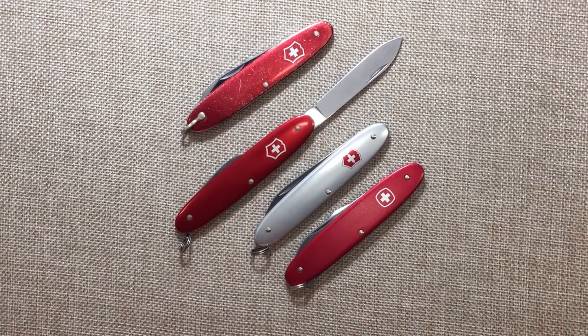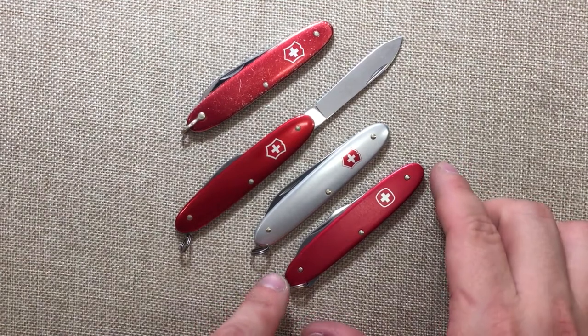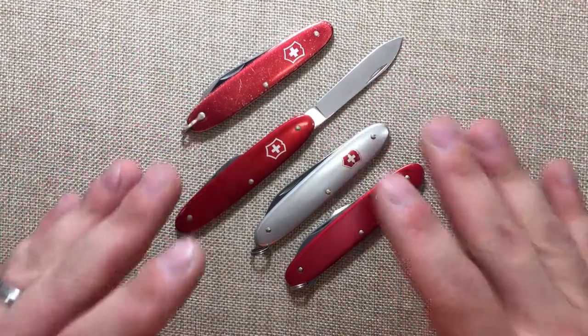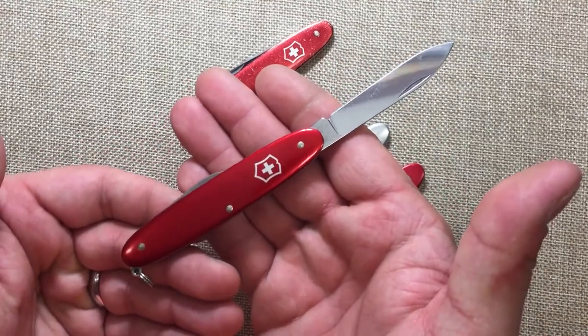Hey YouTube, Mark Kaufman here. I wanted to talk about the Victorinox Secretary and their equivalent from Wenger, the Patriot. I know I made a video on the 84 millimeter Secretarian Pocket Pal, but the reason why I'm making another video on this specific knife is because this one here is new to the collection.